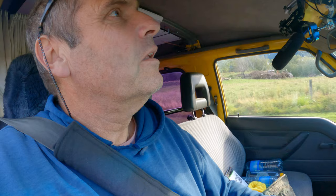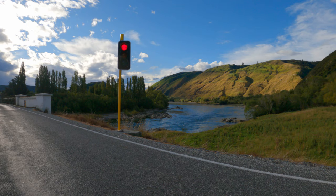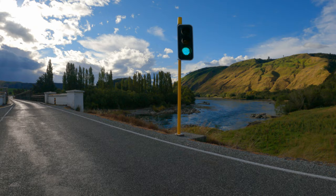Looks like the bridge is controlled by lights now — that's probably a good idea. This is the bridge on the Clutha River at Beaumont. We're just going to have to wait our turn.